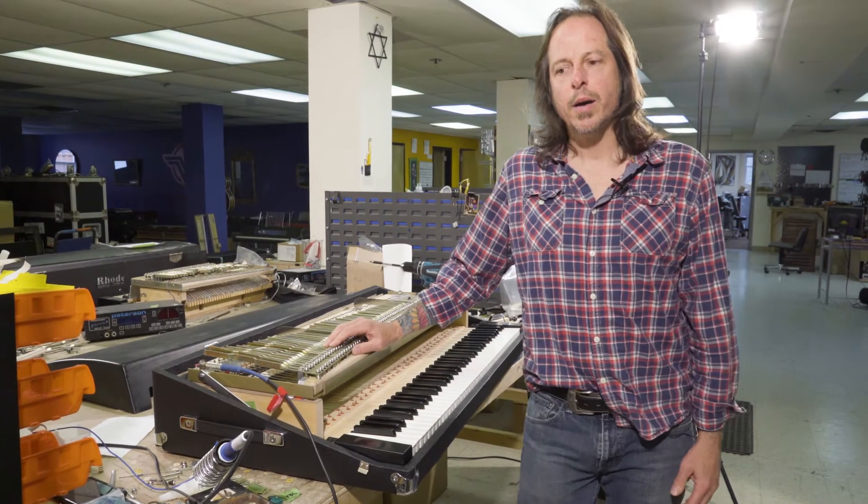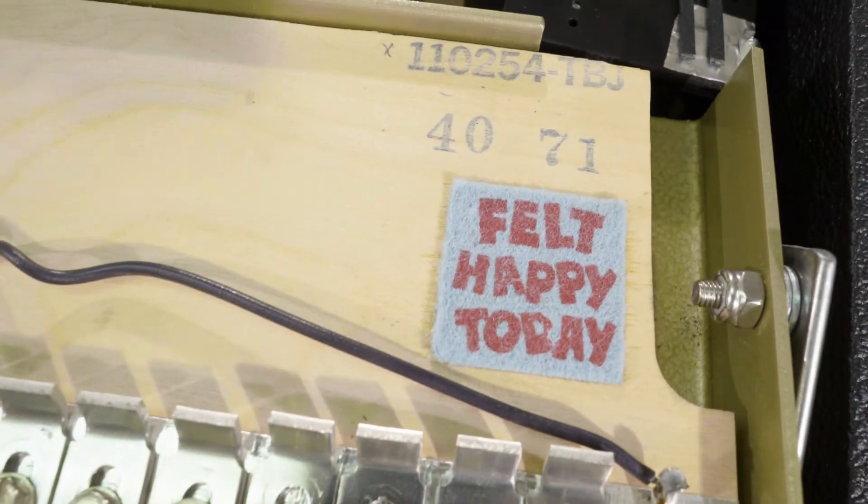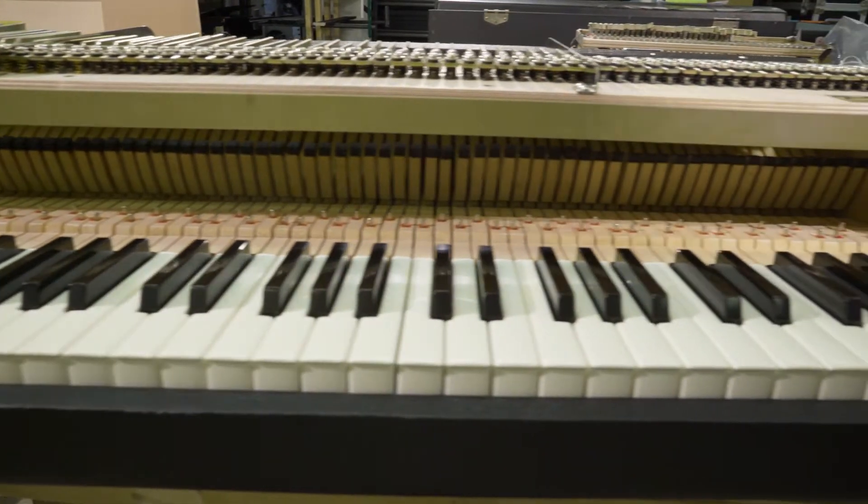Hey, how's it going today? I'm working on this 1971 Fender Rhodes where we're doing all kinds of stuff to it — restoring it, putting MIDI into it, complete restoration.